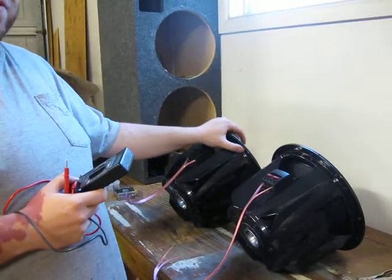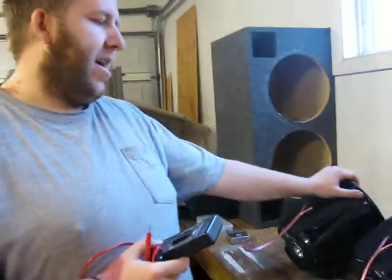Hey YouTubers, it's me, ATVMan24, also known as Mr. Chevy. I am showing you today how to make a 1 ohm load out of two 12 inch subwoofers that have dual 4 ohm voice coils. I had a couple people tell me that I couldn't do it, but I'm going to show that I can with my ohm meter.